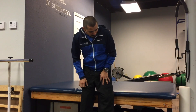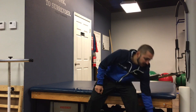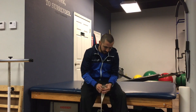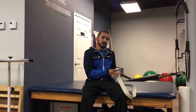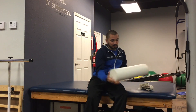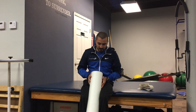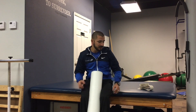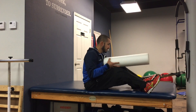A quick muscle energy technique that sometimes helps is something we call belt and ball. We have a different setup in the clinic, but at home most people have a luggage strap or some sort of belt they can cinch up and a foam roller. What you're going to do is place the foam roller between your knees and take the luggage strap or belt and put it around your knees.